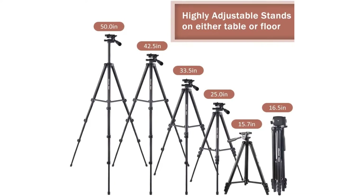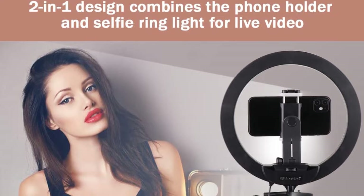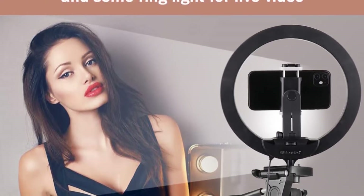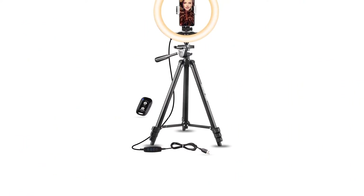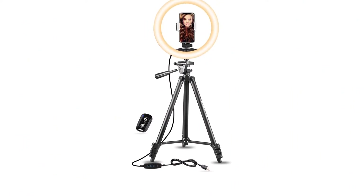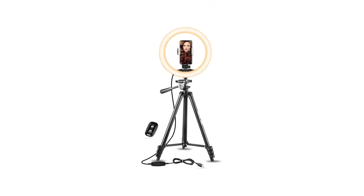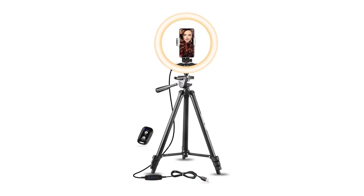It also features the same phone holder as the Ubezi's 10-inch tabletop, which is easy to twist to whatever angle you want. Unfortunately, the phone holder on this model has the same issues as the others — it doesn't grip larger-cased phones well. We also wish the light was slightly brighter, though it's the brightest of the 10-inch-sized lights we tested. This is a great midsize option at a very accessible price point.